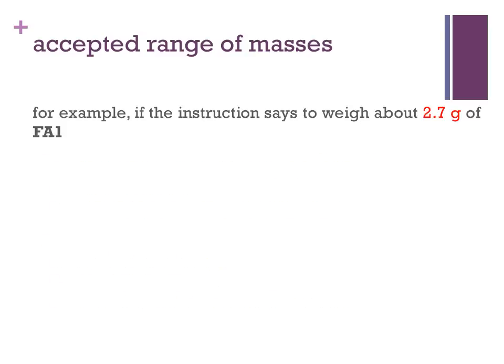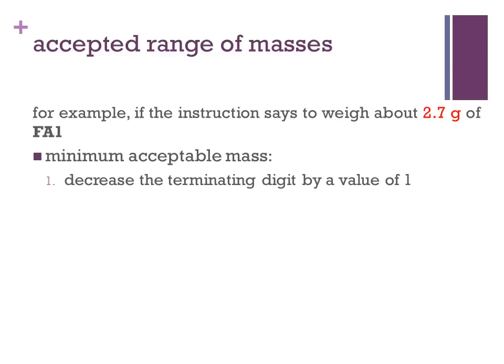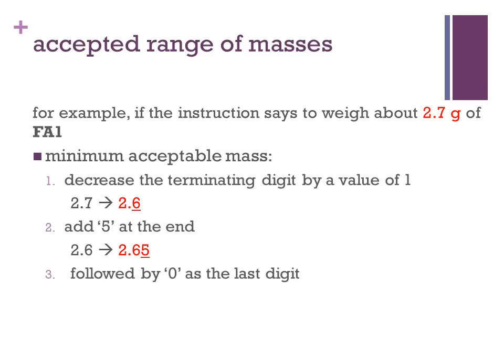For example, if the instruction says to weigh about 2.7 grams of FA1, to find the minimum acceptable mass, we decrease the terminating digit by a value of 1, so 2.7 becomes 2.6. Then we add a 5 at the end to get 2.65. Since the electronic balance can read up to three decimal places, we add a 0 as the last digit. Thus, the minimum acceptable mass is 2.650 grams.